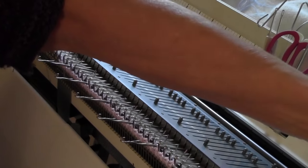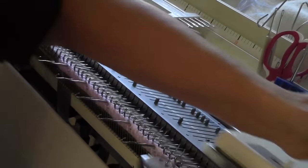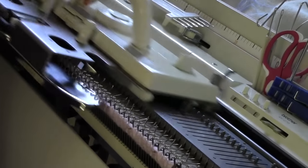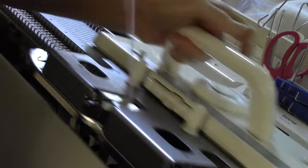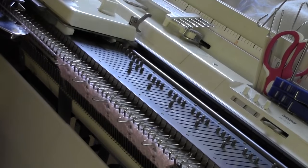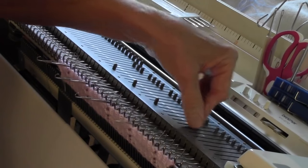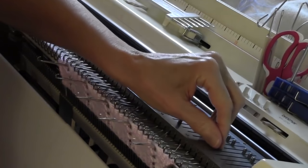Now I'm going to knit four rows, and it's going to lay the yarn over these held needles. I'm going to make a big, deep tuck. Then I'll push them back halfway so the machine will knit them, and I'll knit one row. Then I'll bring out the same needles again and knit four rows. I'll repeat that same procedure, bringing out those same needles one more time, knit four rows, push them partway back.